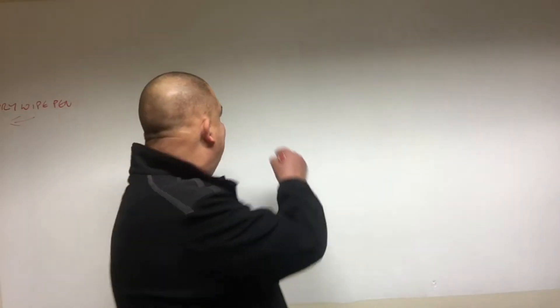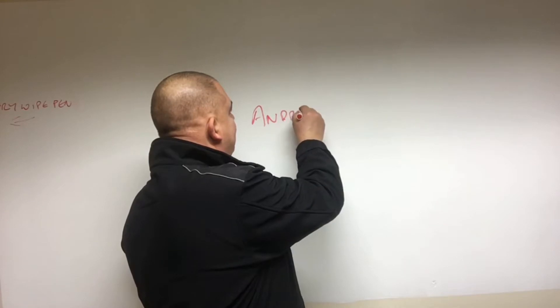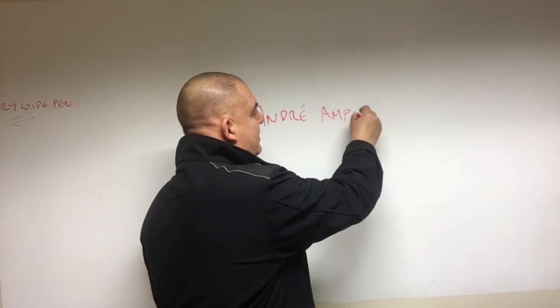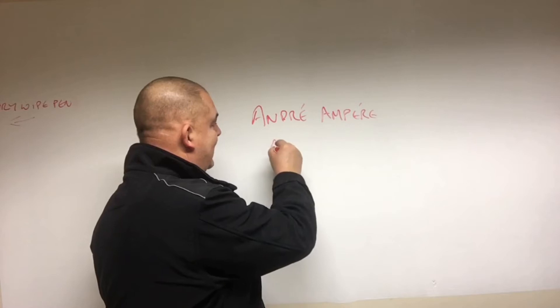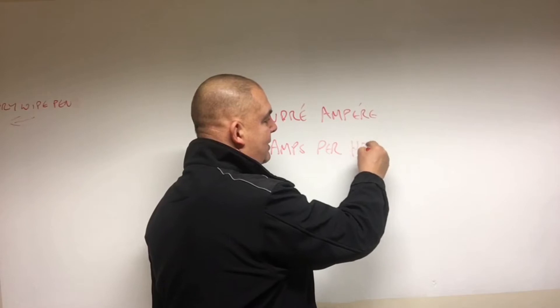The ampere hour was discovered by André Ampère, and it does not stand for amps per hour.